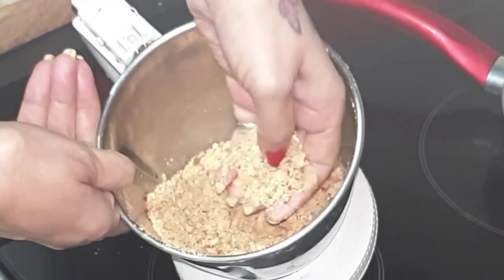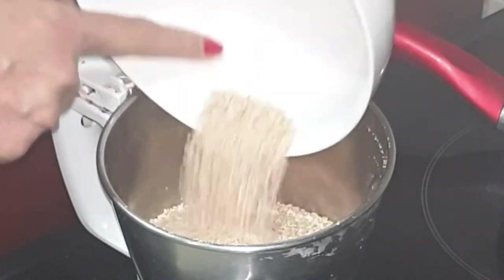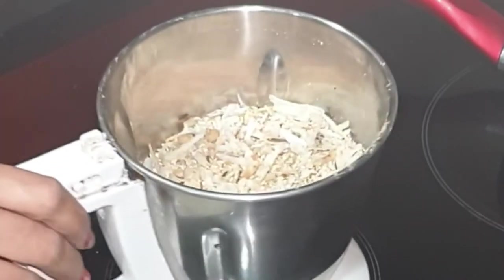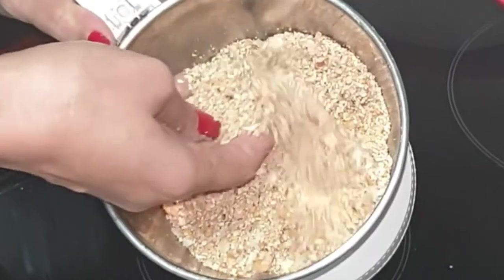Now the next ingredients are sesame seeds and coconut. Just pulse the mixture — don't grind it to a very fine powder. I have ground it to a coarse texture.